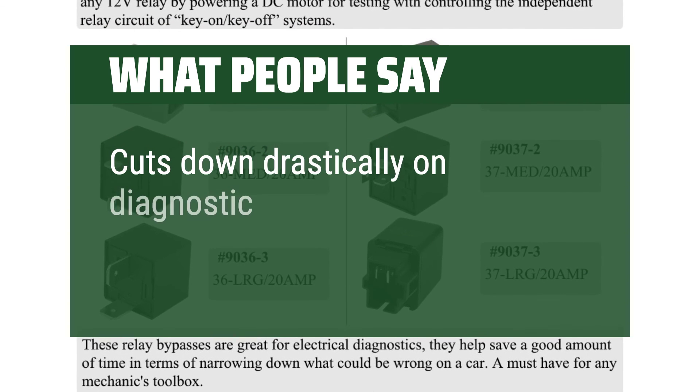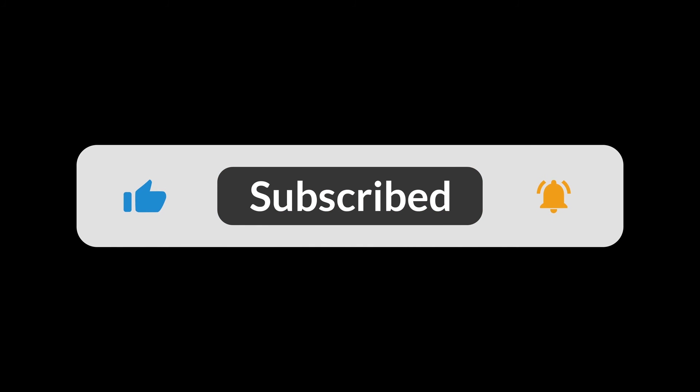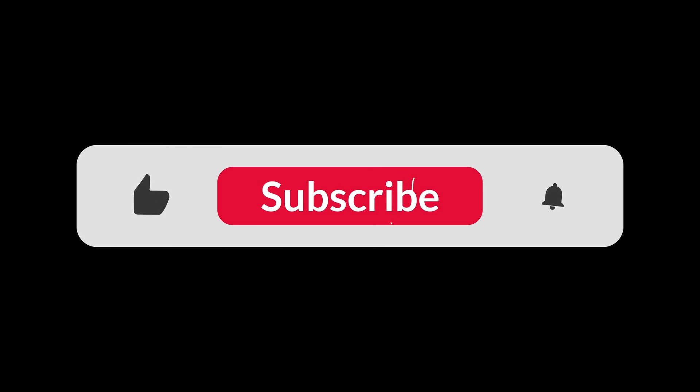Cuts down drastically on diagnostic time when used properly. You can find the Amazon purchase link in the description below. Hope this video can be helpful to you — thanks for watching.